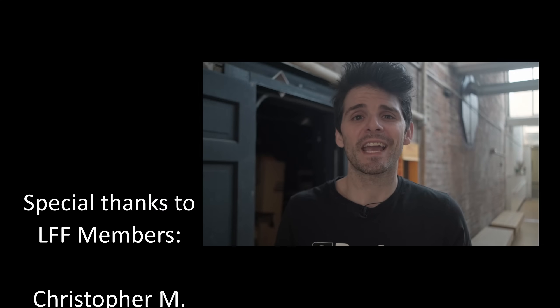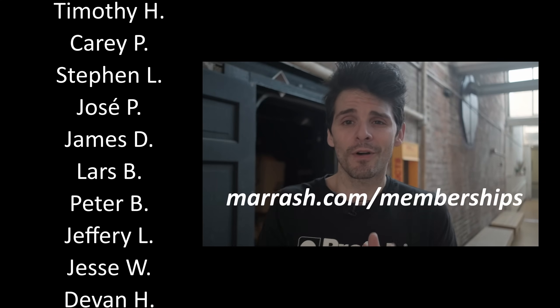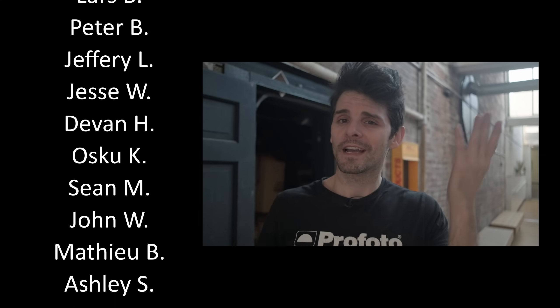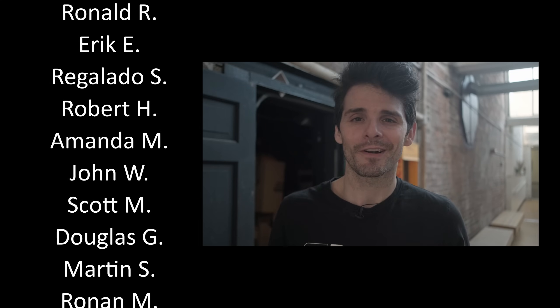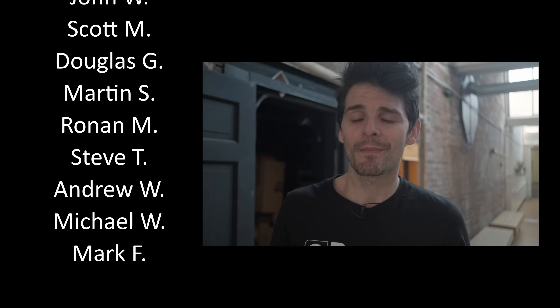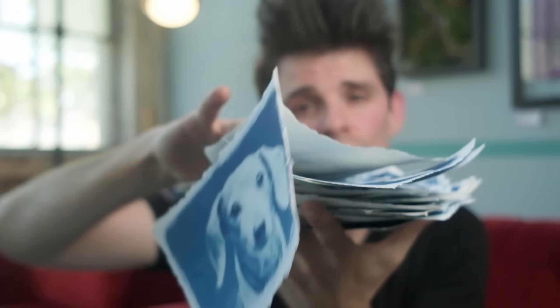I want to take a moment here to give a special thank you to all of our LFF sustaining members. You can find out more about LFF memberships at mirage.com slash memberships. If you're a sustaining member at the $5 and up level, I just made a big trip to the post office, so in the coming weeks you should be seeing your thank-you cards — and for those who became a member during my special live stream earlier this month, you'll see a little strudel print in there as well.